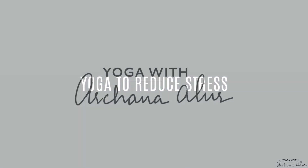Each asana in today's class is going to ease stress and promote relaxation. Namaste, I'm Ashina, a warm welcome to you. In today's session we're going to be doing asanas to help release tension, reduce stress and help reclaim peace and calm.